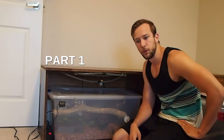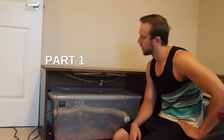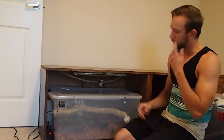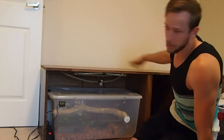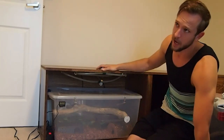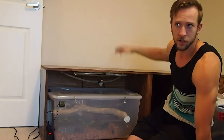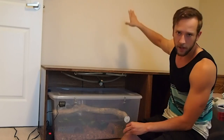Today I'm going to film a short tutorial on how I've turned these cabinets into a snake or reptile enclosure. I picked these up from someone in town for like 50 bucks. They're actually supposed to stand vertical — I think they're for speakers or something like that. They're just sort of wall cabinets.